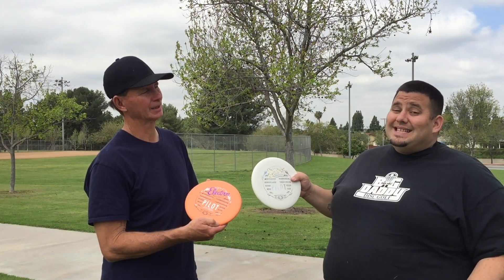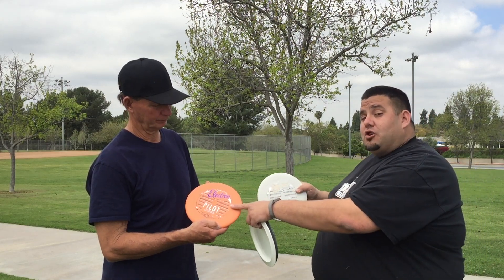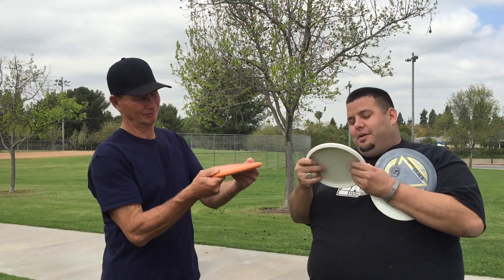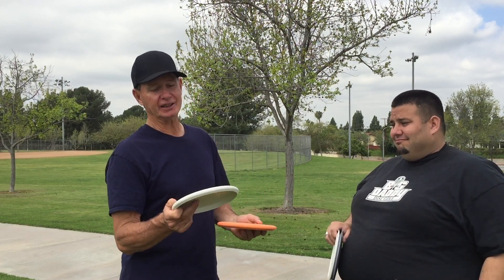Streamline also sent us two Electron Putters. We've got the Pilot in both regular Electron and Soft. The Soft version is obviously very bendable and moldable, while regular Electron has more firmness to it. But they're both the familiar grip that you're used to throwing. I'm really surprised how effortlessly I got it to go where I wanted — it glides for days.